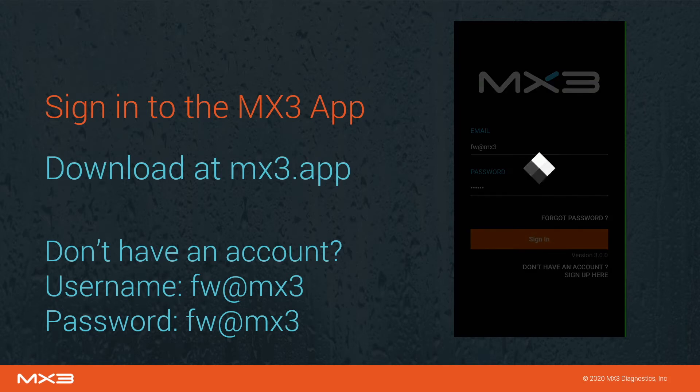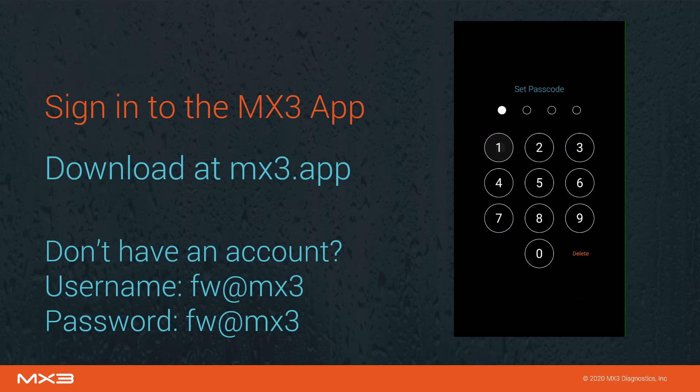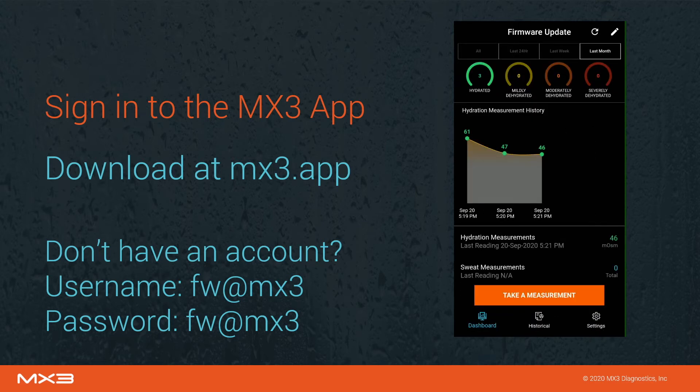Sign into the app using your username and password. If you do not wish to make an account, you can use the username and password fw at mx3 to log into the app. If this is your first time using the MX3 app, you will be prompted to set and confirm a passcode.